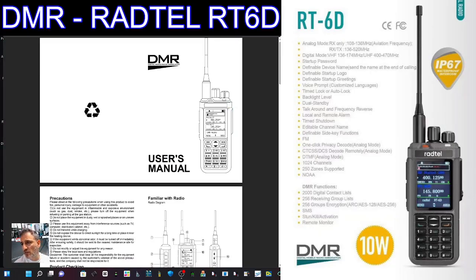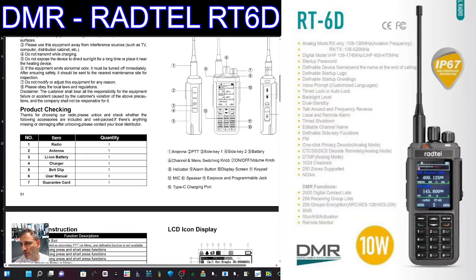Now if you go back to the instruction manual just here and we quickly flick through it — I mean, you're going to say I don't need it, I've already got a DMR radio. But this is going to be one of the nicest looking DMR radios at this price level that you've seen. I can't think of one with a screen as nice as this, and we do love our color screens.